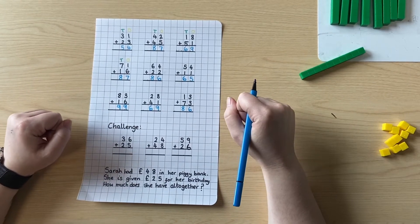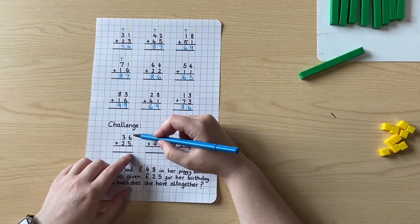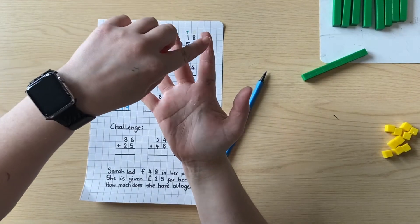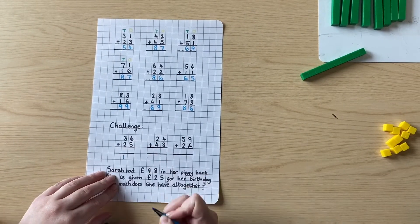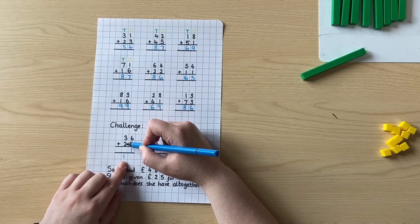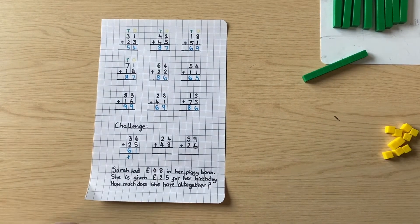Now let's try our challenge — remember these ones carry over. Six add five: let's think, I'll count on from five — six, seven, eight, nine, ten, eleven. So I'm going to put a one here. I know it's got one ten, so I'm going to put it down here and remember to carry that one ten. Three tens add two tens is five tens, and that extra one is six tens. I'm going to cross that out so I remember I've used it. So our answer is sixty-one.